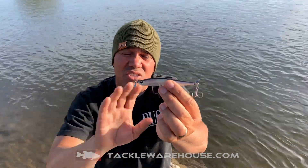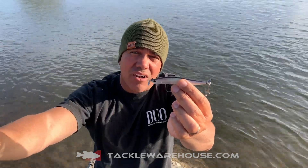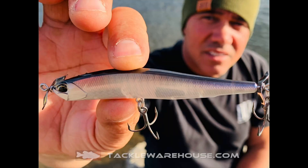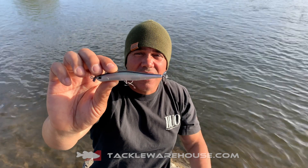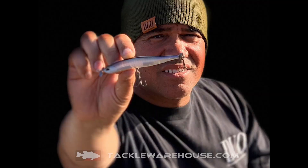We've actually enhanced the whole series, giving it a better trajectory, more accuracy at greater distances, and enhancing the action of this bait. This lure is present at Tackle Warehouse — TackleWarehouse.com. I want to thank you guys for signing on and visiting. Get this bait. It's deadly.